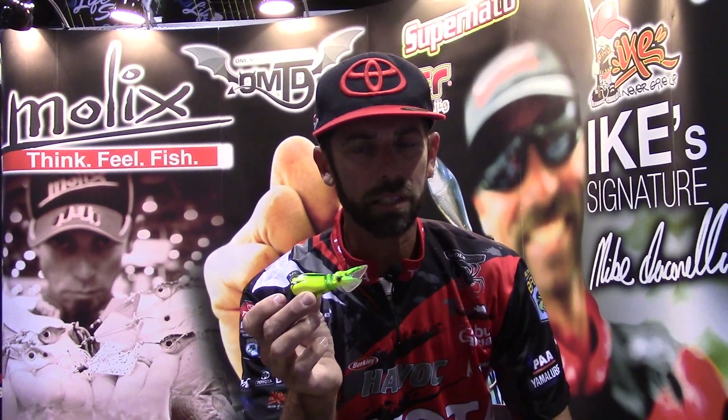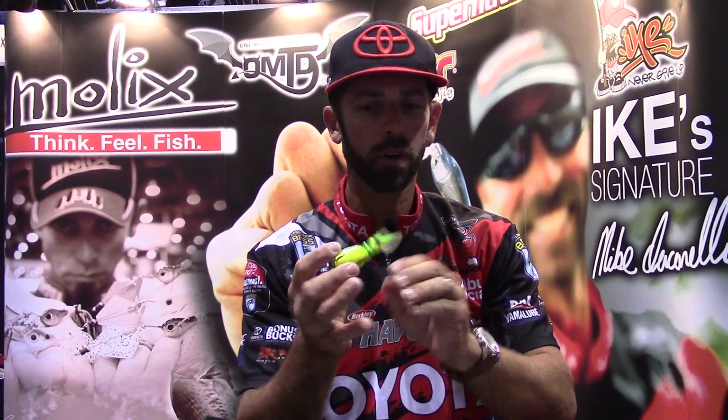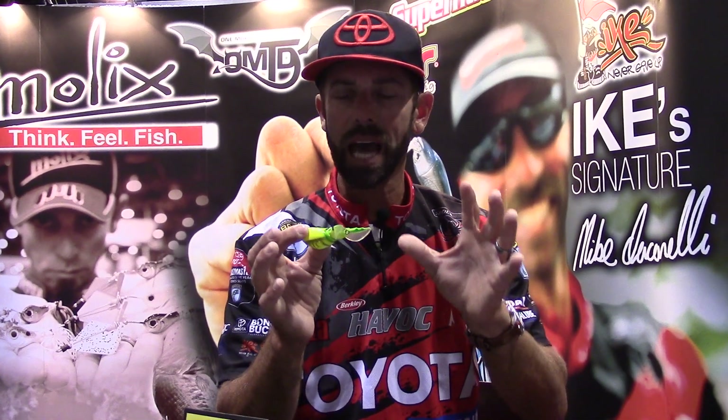The great thing about this bait is it's 100% totally weedless. So wherever you're fishing it — traditional vegetation, heavy cover, or under docks and trees — really key, this bait's going to have that walking motion. Really key action, a different and unique presentation than they've ever seen, and totally weedless.